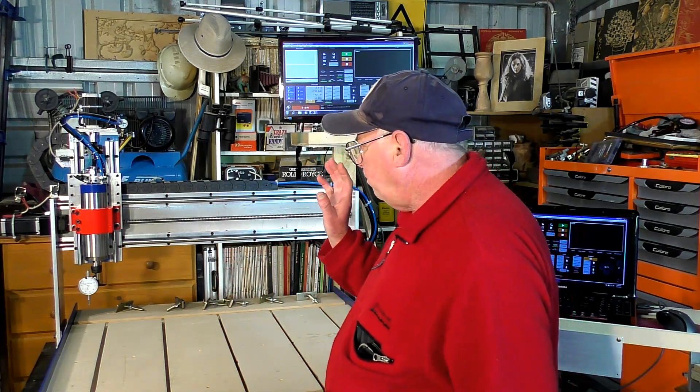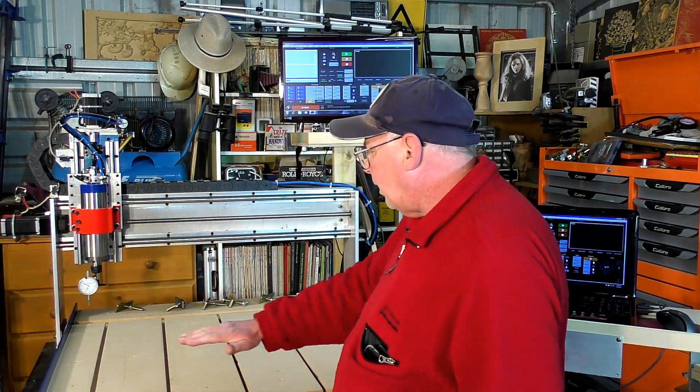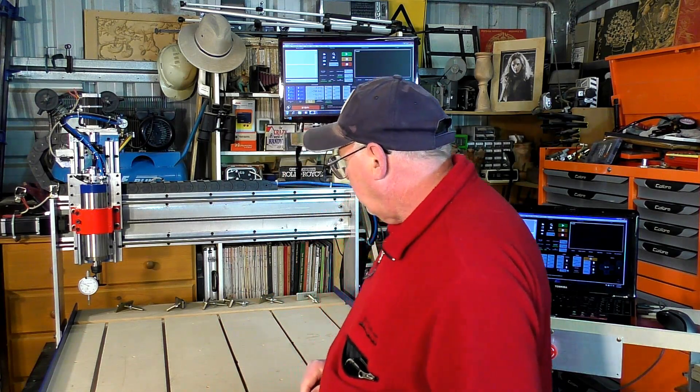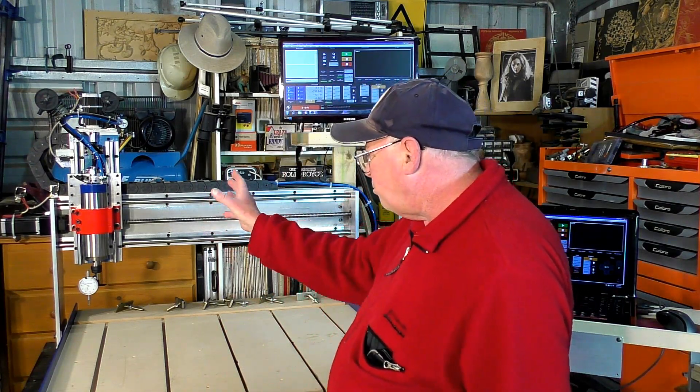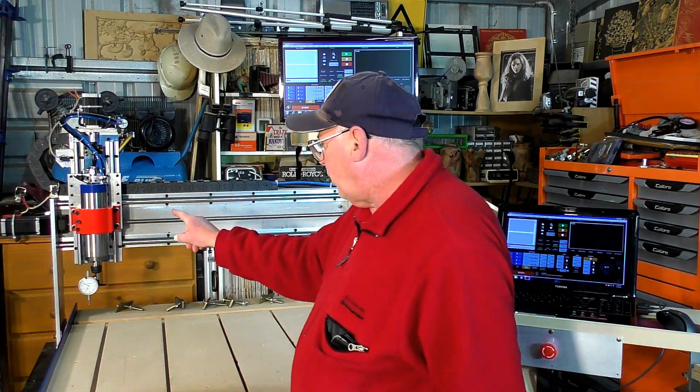So like I was saying earlier, until we get the spindle trammed, we can't machine this down flat. Because I've only put that into tram with a T-square, and it's not good enough. So that's the next thing.